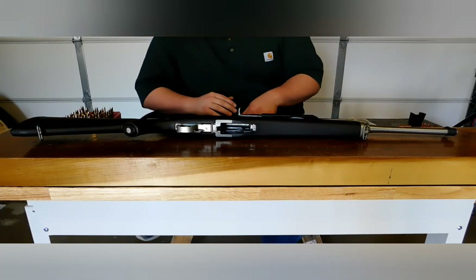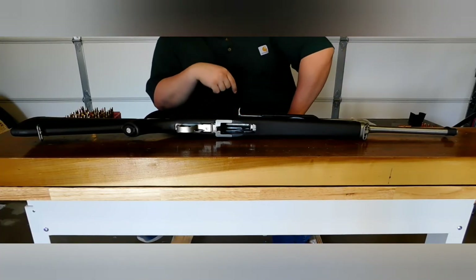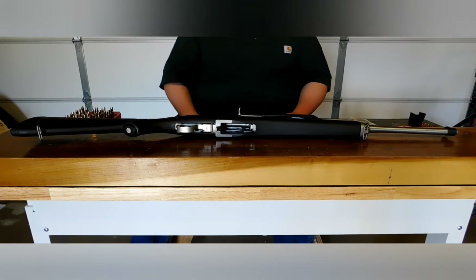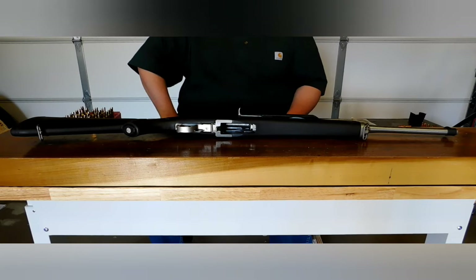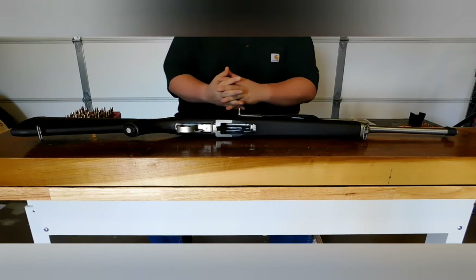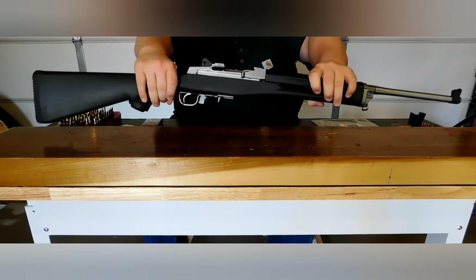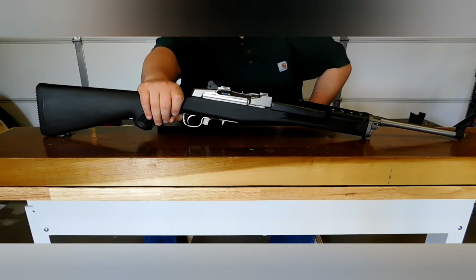How are we doing today, boys and girls? It's Iron Wings 3187 coming at you with another Iron Wings Reviews today. I decided I was going to do a little bit more of a recent purchase of mine for a review.